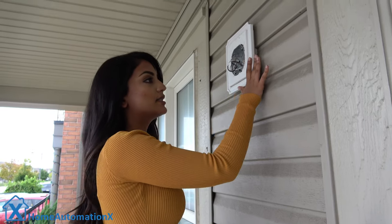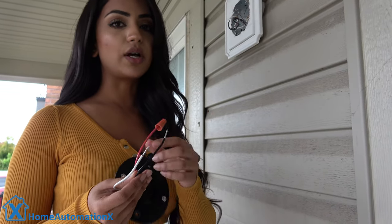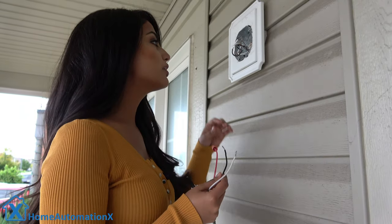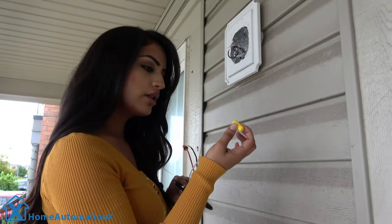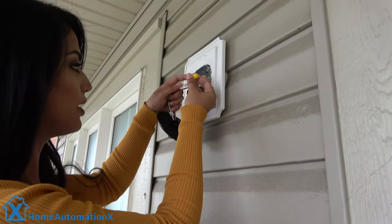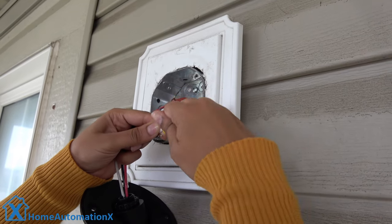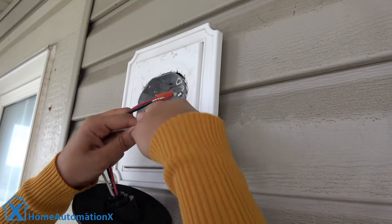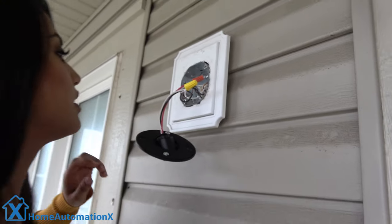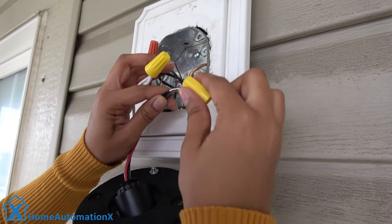Depending on where your junction box is — whether it's on the wall or on the ceiling — you can install this either way. There are three wires here. We cover the red wire because that one is for additional lighting, so we're only going to focus on the white and the black and match both of them to the wires we have here. I'm going to take one of the little caps and grab the white one first, make sure they're together, and put that in there. Twist it until you can't twist anymore, make sure it's nice and sturdy, and you're welcome to use some electrical tape to make it more secure.